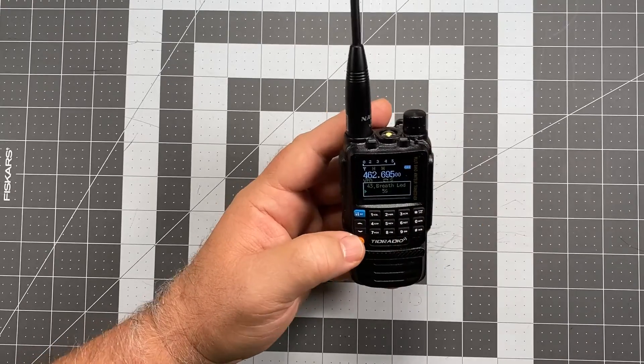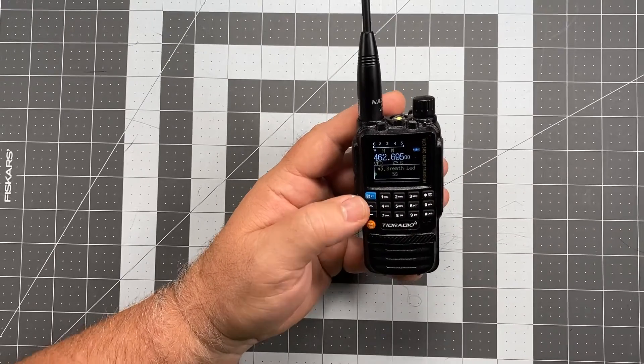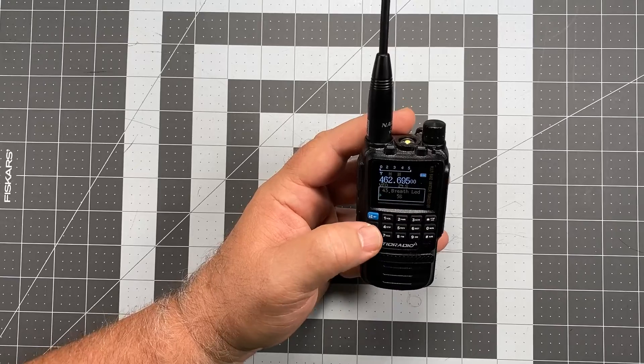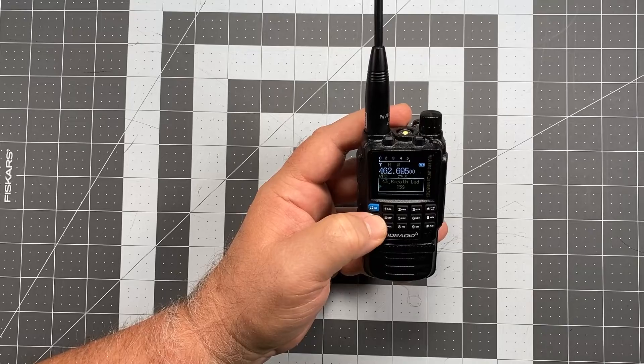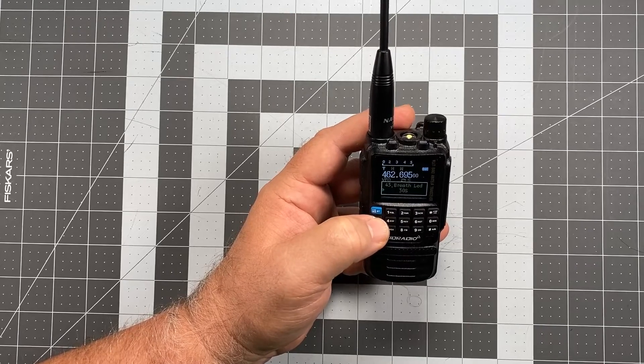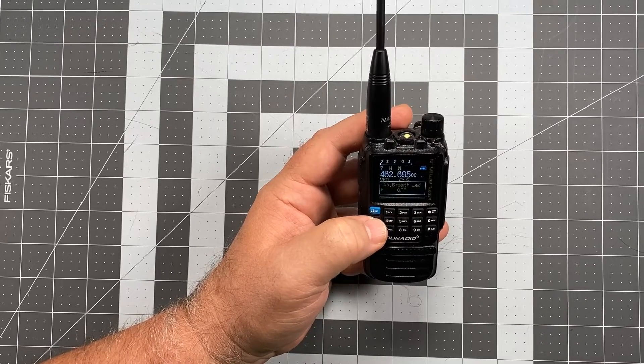The default is five seconds, so every five seconds those are going to flash on and off. You can set it up to have them activate every 10 seconds, 15 seconds, 30 seconds, or turn it off completely.